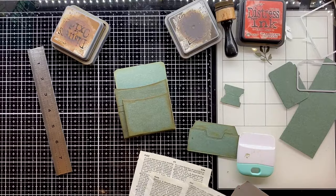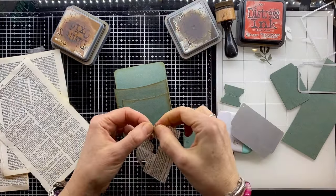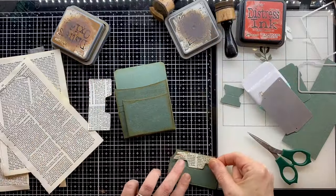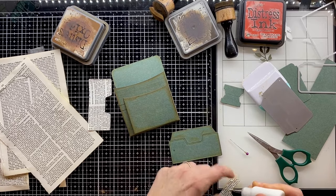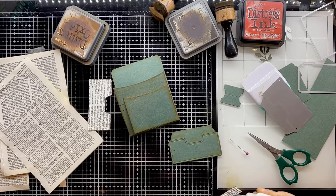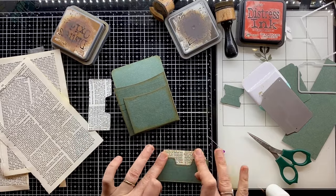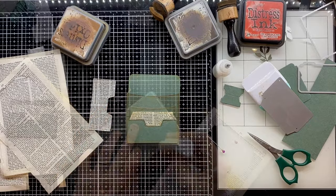I'm using the same die but running it through with the dictionary page. I've got this extra bit and I'm just snipping off the top so I can stick it down. It creates a little more definition — you can tell there's a pocket there now. I used Distress Inks: a little Tea Dye to take away the harsh whiteness of the dictionary page, then Vintage Photo around the edge. Sticking that down makes it much more obvious we have another pocket.